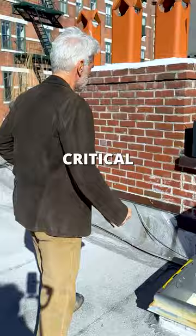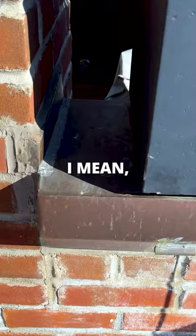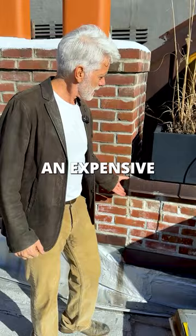Certainly when you're building a new construction, all of this is critical. Like this flashing — that's waterproofing. That's expensive waterproofing, but it's classy. It's the way to do it if you're in an expensive home.